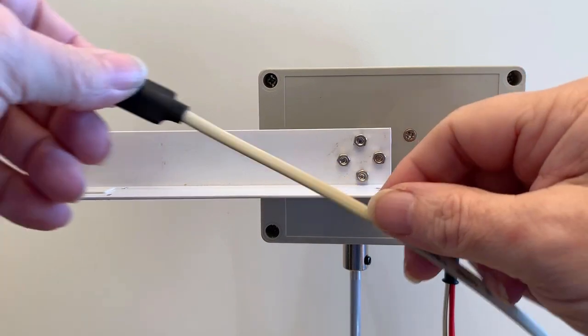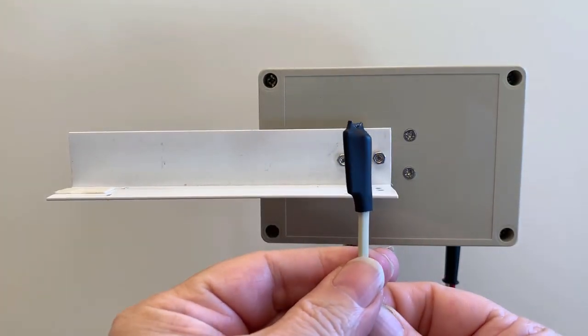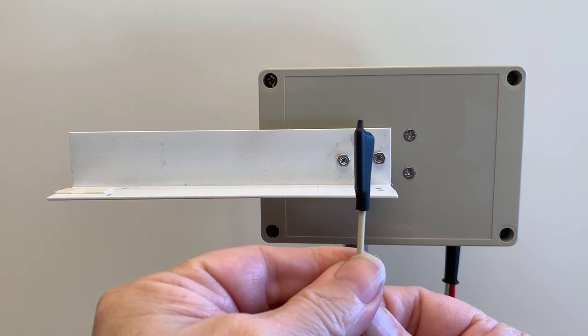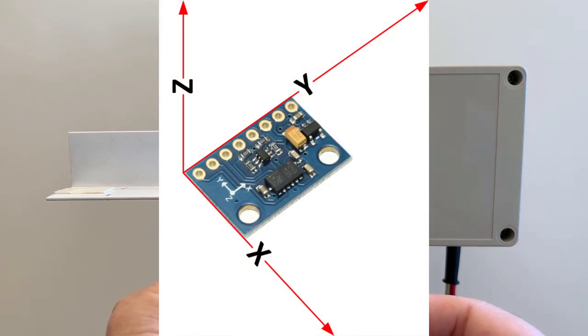And this is the SarkTrack 3D Sensor. This video shows how to calibrate the sensor. The sensor is a three-axis magnetometer and accelerometer. It measures the magnitude and direction of the Earth's magnetic and gravitational fields.